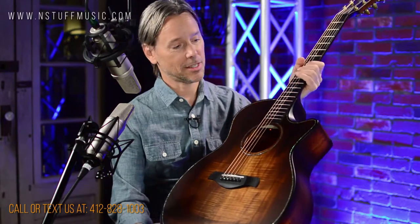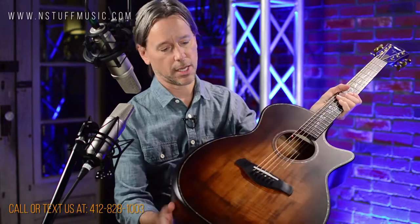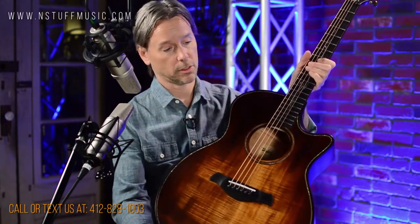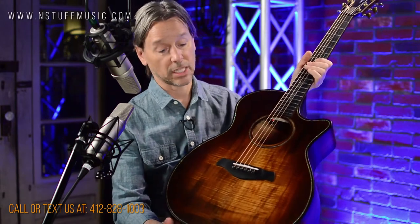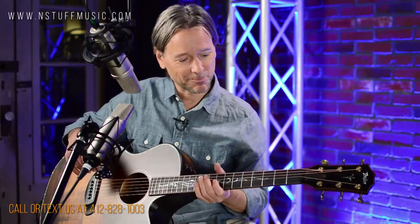It's got a new kind of cutaway and an armrest feature. Just a gorgeous guitar. It's really fun to play. I'm a Taylor fan, as you all know.